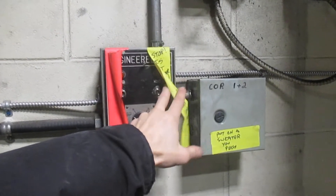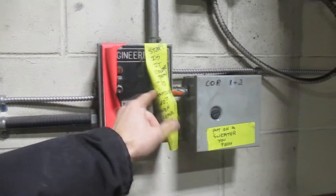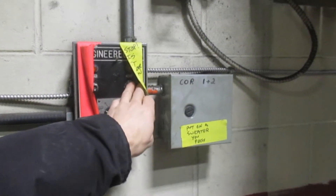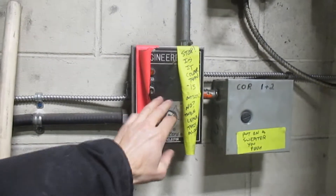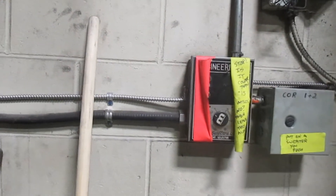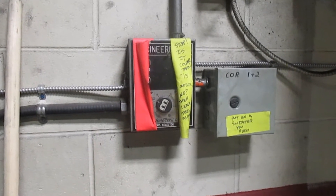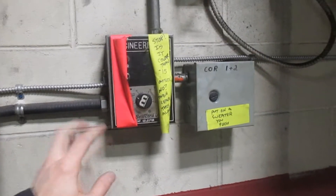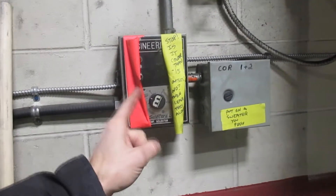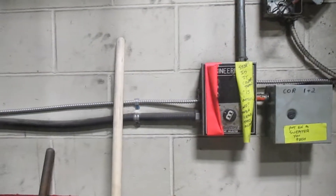If the heat switch is on, that is probably what triggered the problem. For example, if somebody last night left the heat on and today you come in not knowing that, and you start running carts, the ventilation system will start up. Sometimes when the fans start going and the heat's already on, it triggers a problem code and the whole system shuts off.